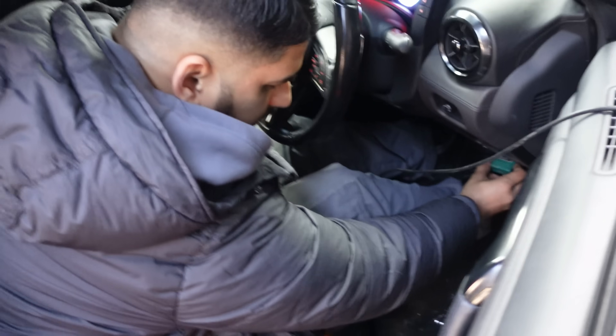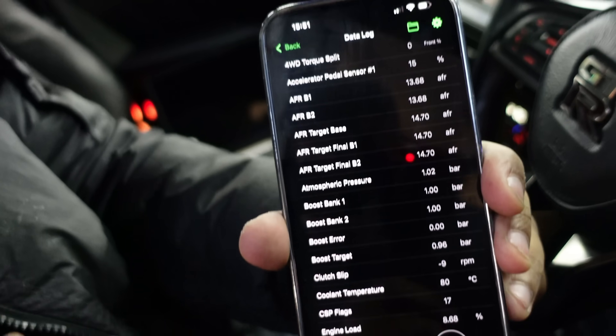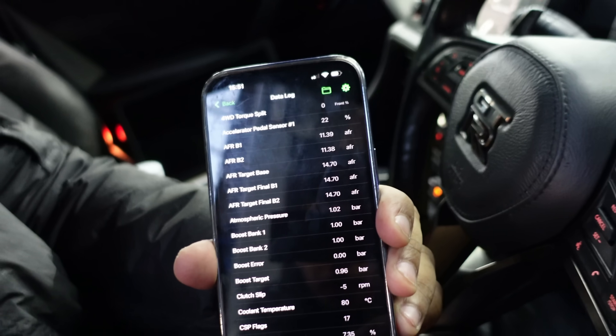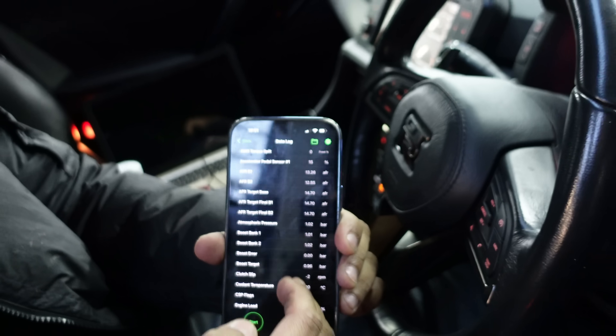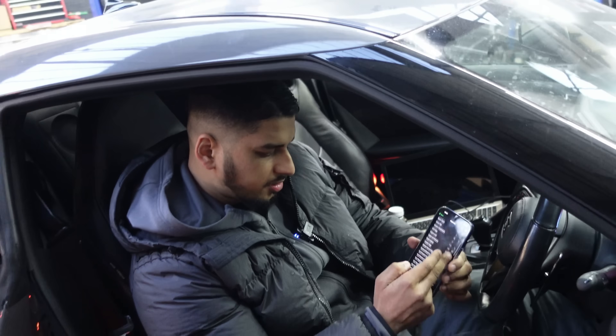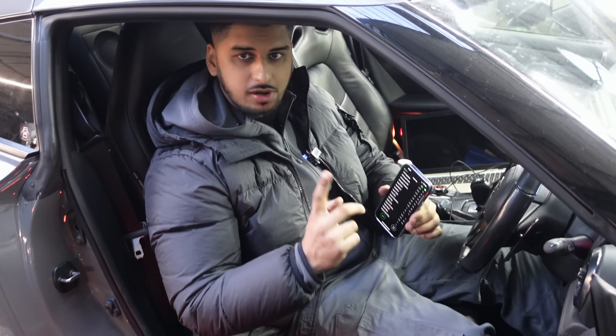If you want to know how this works, have a look over here. In the OBD port I've got my tuning tool plugged in, hooked up to my phone so I can log the full car. As you can see, we've got live readings — atmospheric pressure, boost, bank one coolant temperature, everything you need to tune the car. Now I'm going to do the first log, let's run it up.